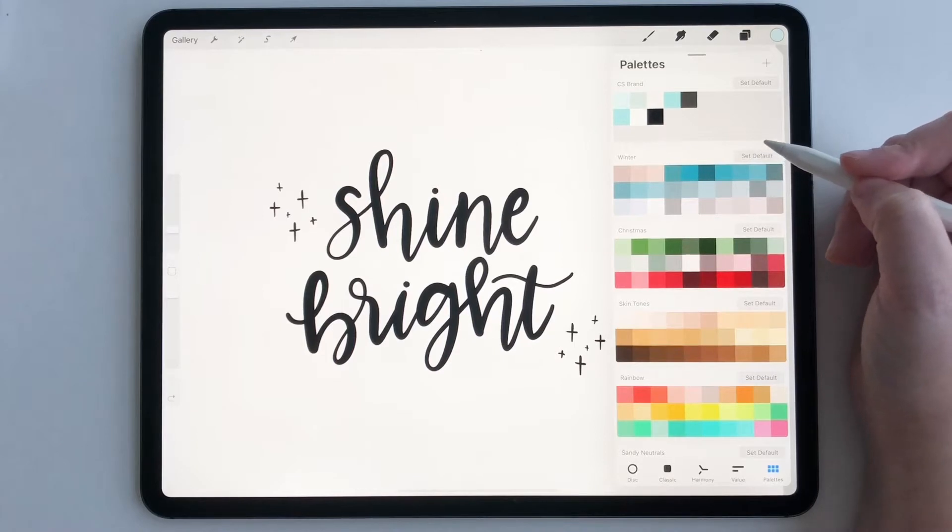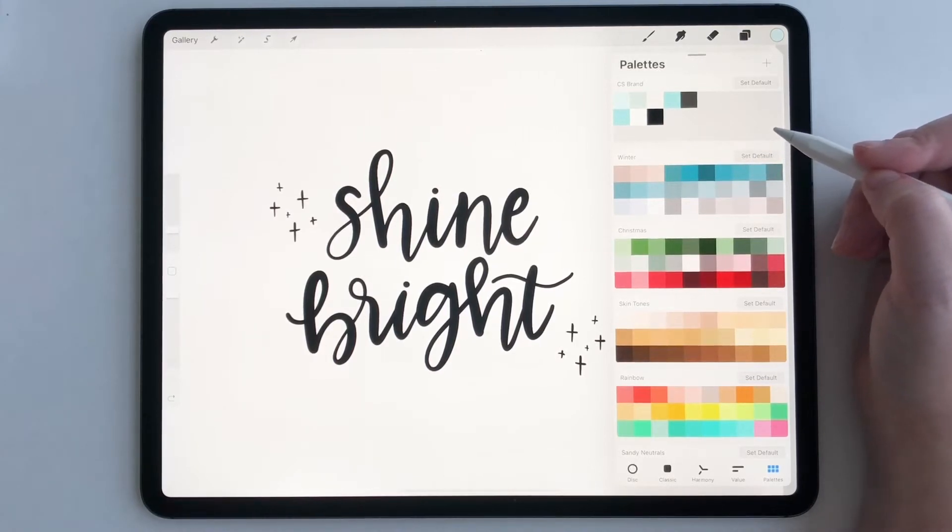So on Etsy, on Creative Market, on different people's shops — I have a bunch of palettes that are available for purchase on my online shop and all the links are in the description.